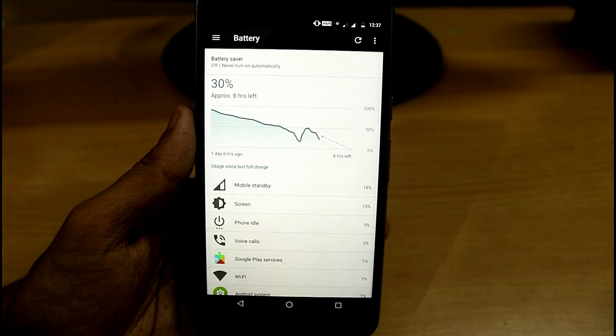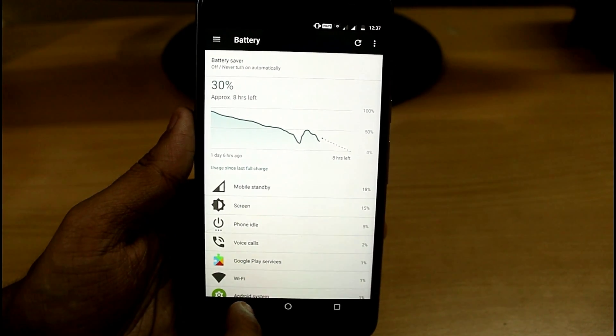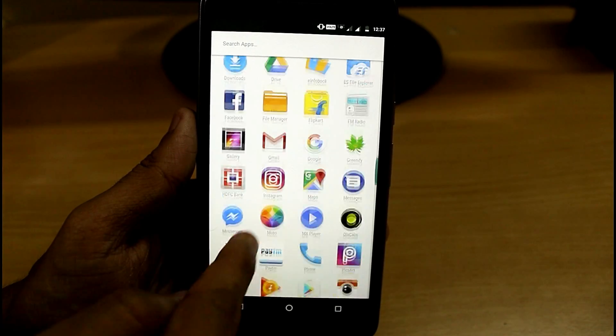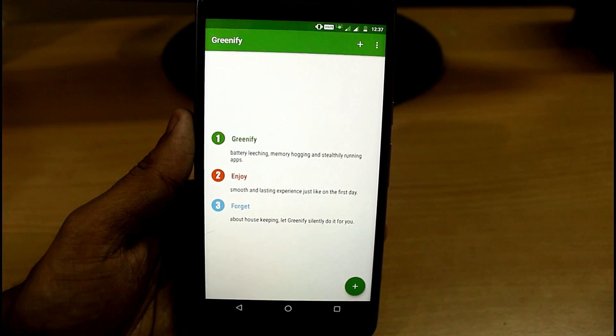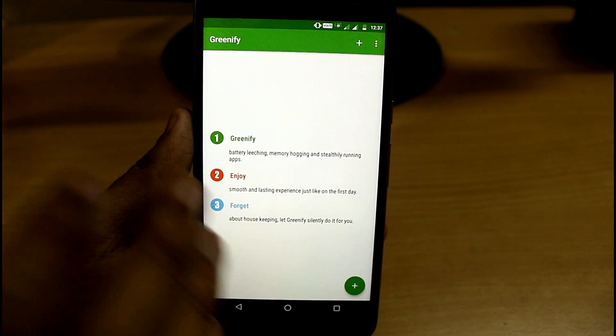Hey, what's up YouTube, this is your Machine Tech Portal. In this video I'm going to show you how you can double your battery life by just one trick. The trick is you have to download this app called Greenify from the Play Store — I have provided the links in the description.